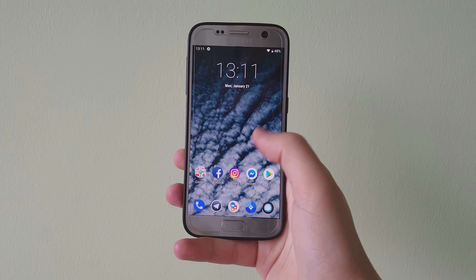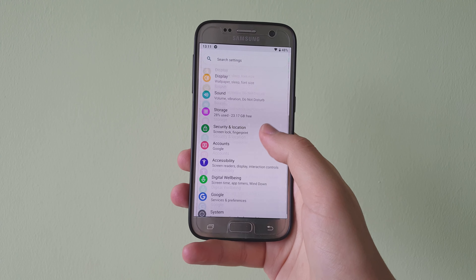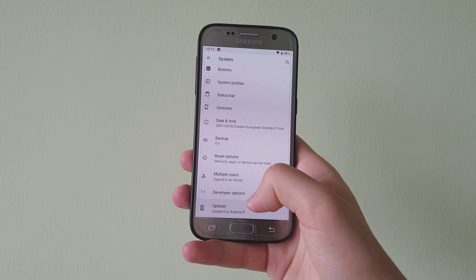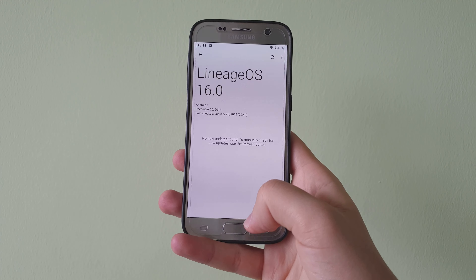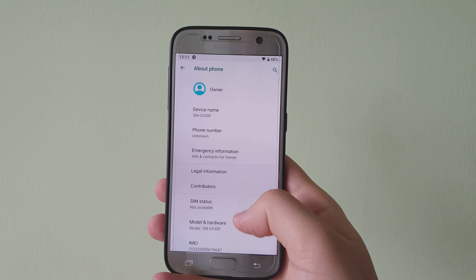Hello everyone, Dates here back again with another video. Today we're going to take a look at Android 9.0 on the Samsung Galaxy S7 and S7 Edge. This is Lineage OS, which means this is stock Android for the Samsung Galaxy S7 and the S7 Edge, and it is working perfectly fine.